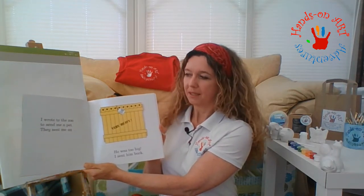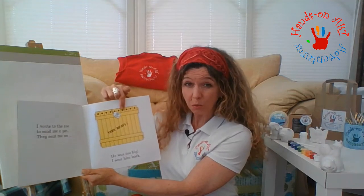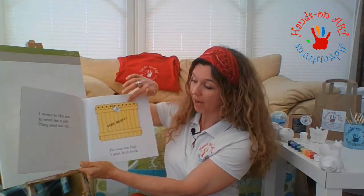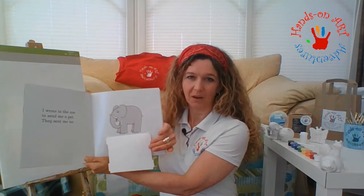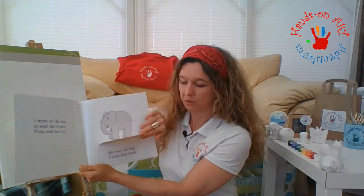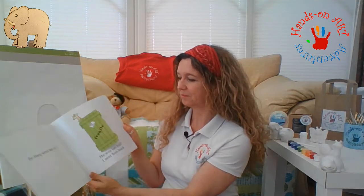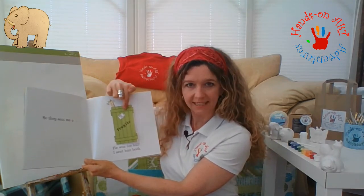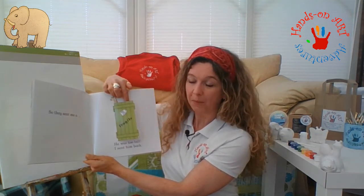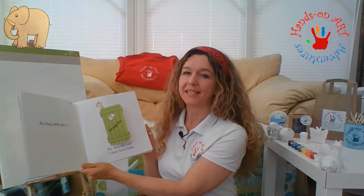I wrote to the zoo to send me a pet and they sent me a huge yellow crate. I opened the crate and inside there was an elephant. My goodness, well that won't fit in my house. He's too big, so I sent him back. So the zoo sent me a tall green crate and the head of the animal was poking out of the top. I opened it up and there was a giraffe, but he was just too tall, so I sent him back.